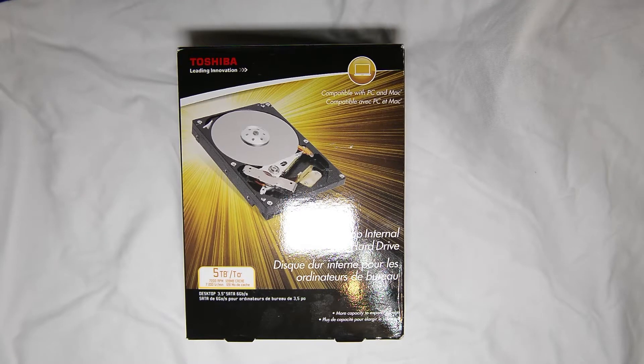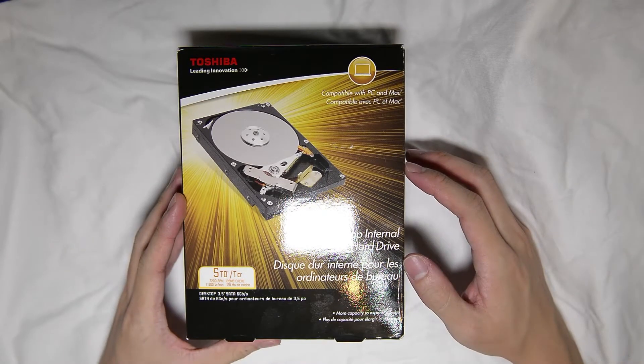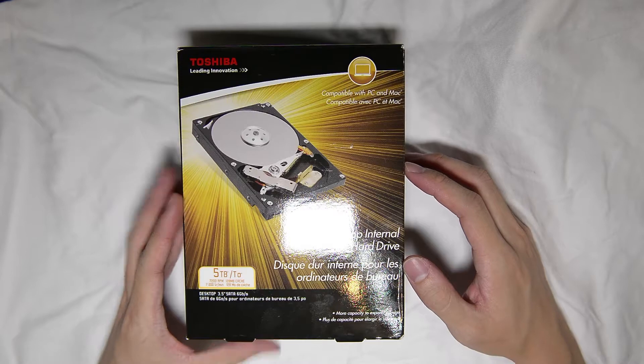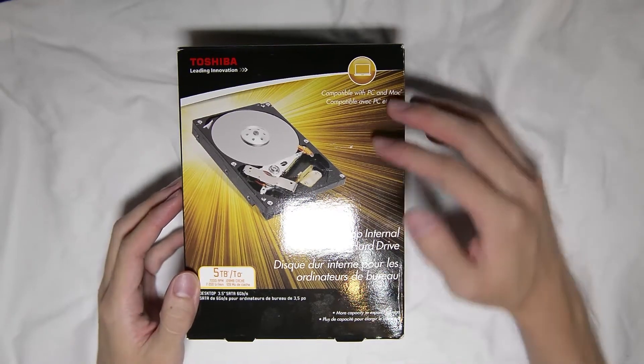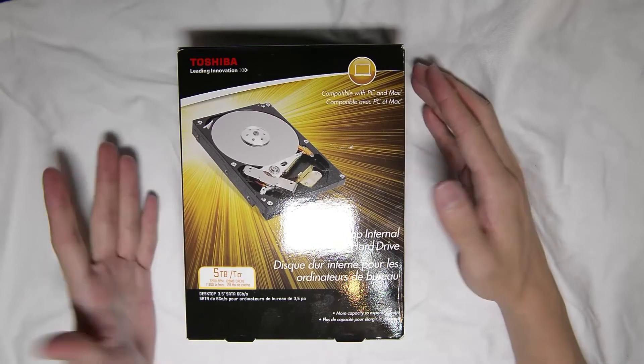Hey guys, what's up? This is Swift here and today I have a rather interesting unboxing. You might wonder why exactly this is interesting. Well, at least it's interesting for me and let me explain why.